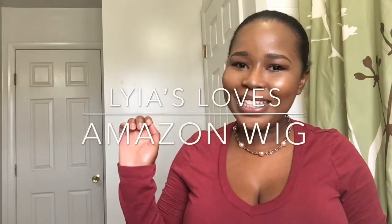Hey guys, welcome to Leah's Loves. As you can see from the description, I'm going to be trying on a wig that I got from Amazon. It's from Morucci Hair. I was just looking for an inexpensive-ish wig that I can try on because I'm going for a new look, and I wanted to see how it looked on me before I spent some real money on a good quality wig.